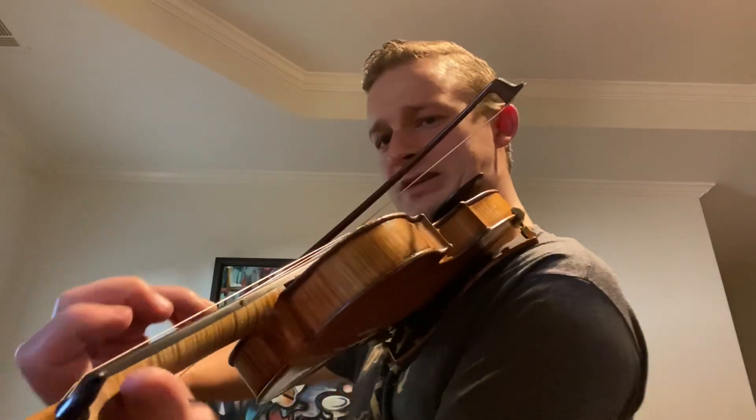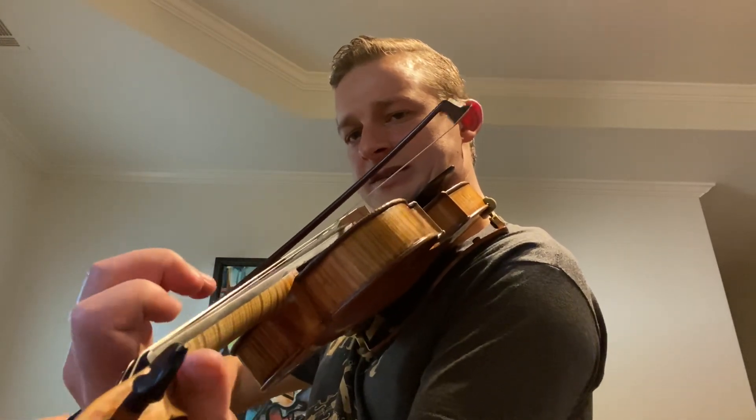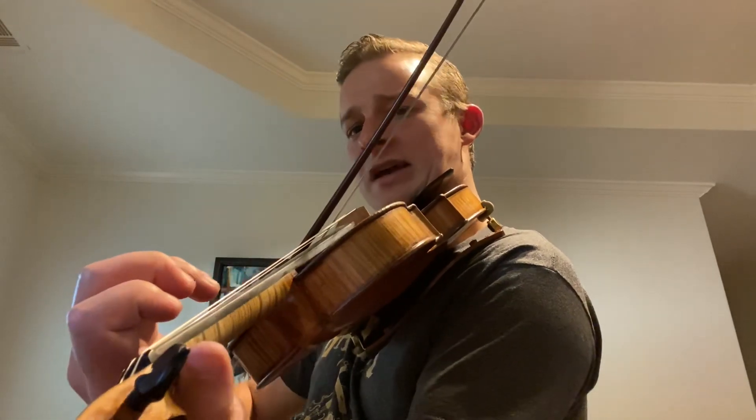Here it is. So from the beginning: G, F, E, E, D, G, G, A.